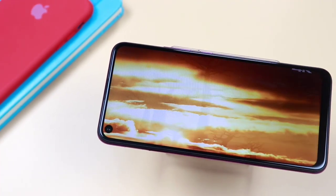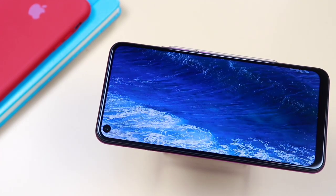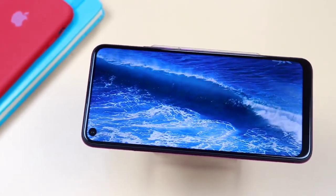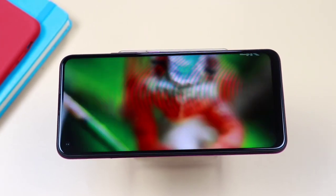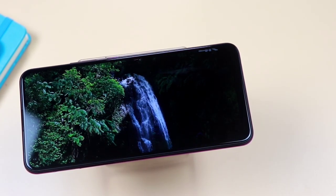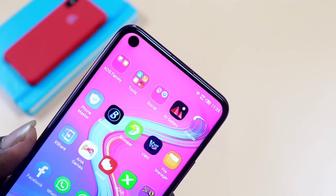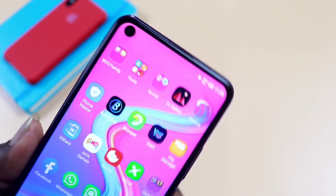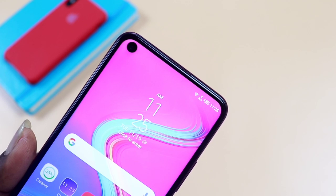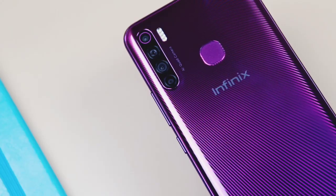For the display, it has a 6.6-inch hole-punch IPS LCD display with HD+ resolution of 720 by 1600 and a screen density of 266 pixels per inch. There is still a noticeable amount of bezels below the display. It has a 20:9 aspect ratio. The viewing angles are not disappointing, having good saturation and bright colors. A 90.5% screen-to-body ratio gives you uninterrupted access to the display. The punch-hole design enhances the screen viewing experience, housing a 32-megapixel selfie shooter inside.